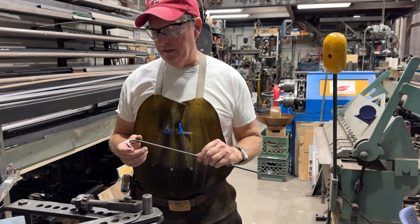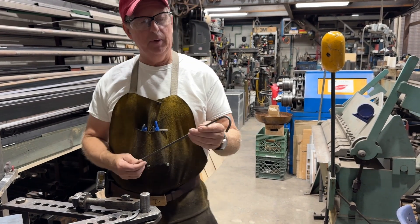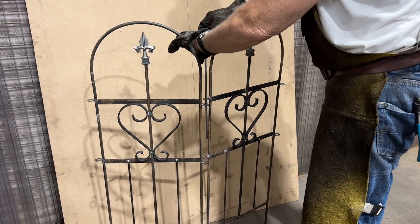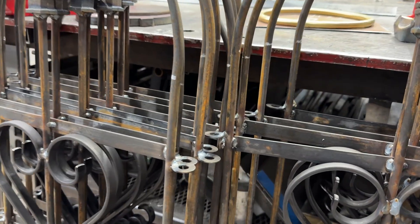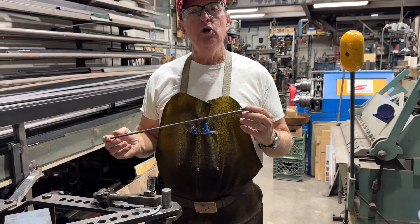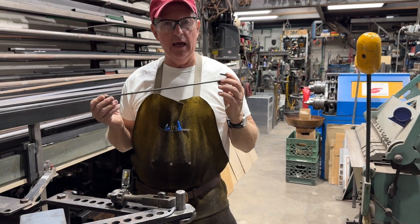Doug Thompson here. We're in the shop today and I've got to make a bunch of these pins for a little garden fence. I could do them one at a time on the Hossfeld, but I'm going to see if I can do three or four bends at one time.